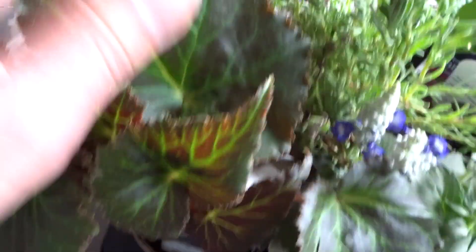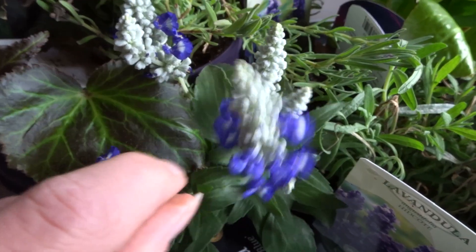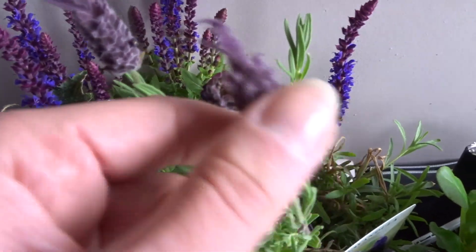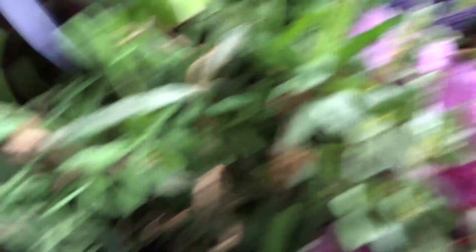So we've got a begonia just there, and these two here — they're salvias. We've gone for like a white flower there, a white, purple, blue kind of vibe on the front garden. We've got a few lavender plants but that's the only one that's got flowers on it. We've got another couple there that will hopefully be a bit more revitalised once they're in. We've got a rhododendron, again a little purple flower.